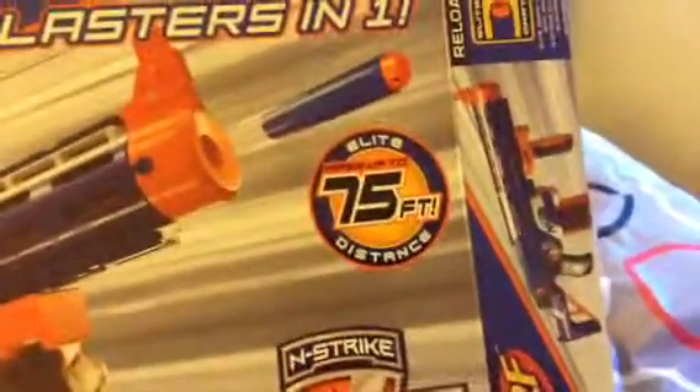Now I'll do the firing test. It shoots 75 feet as said on the box, but I'm just going to shoot in my room.